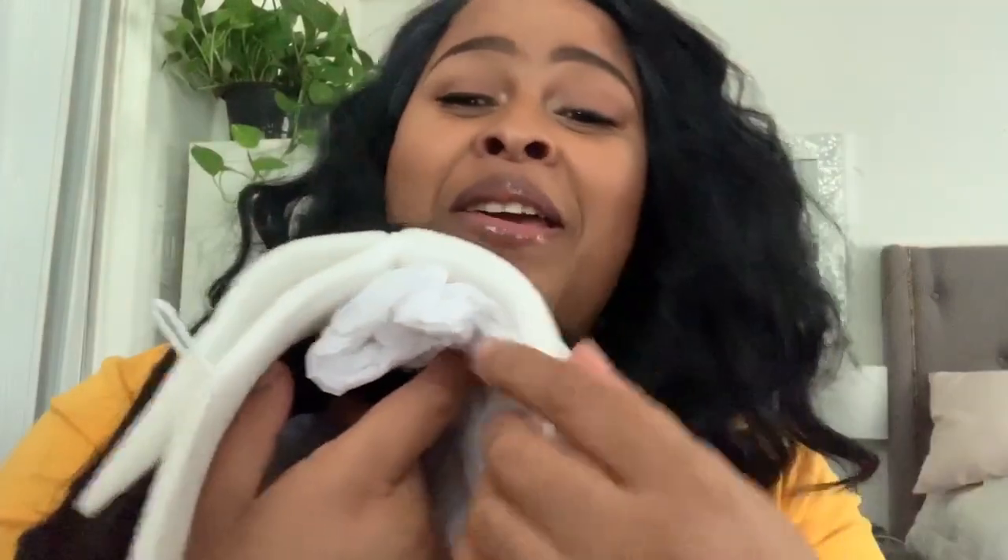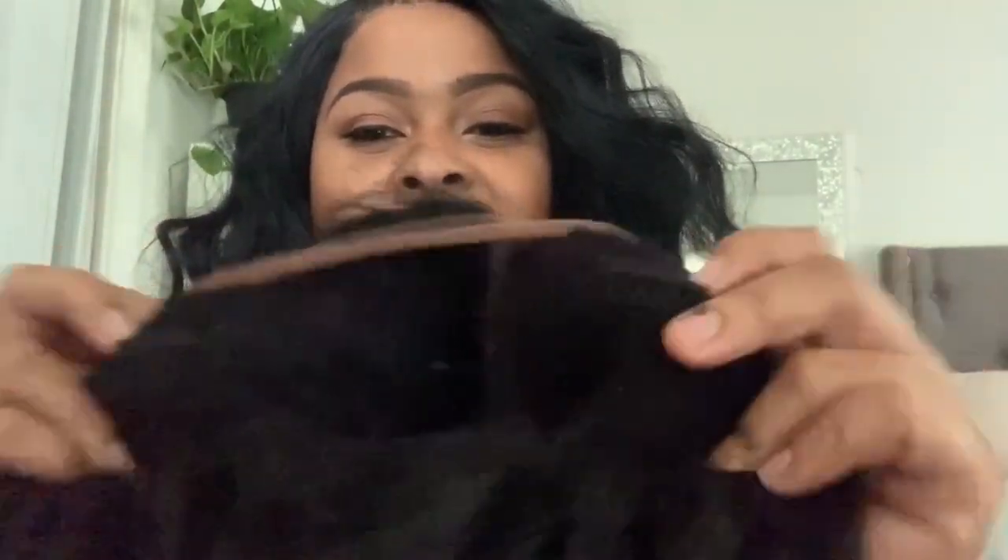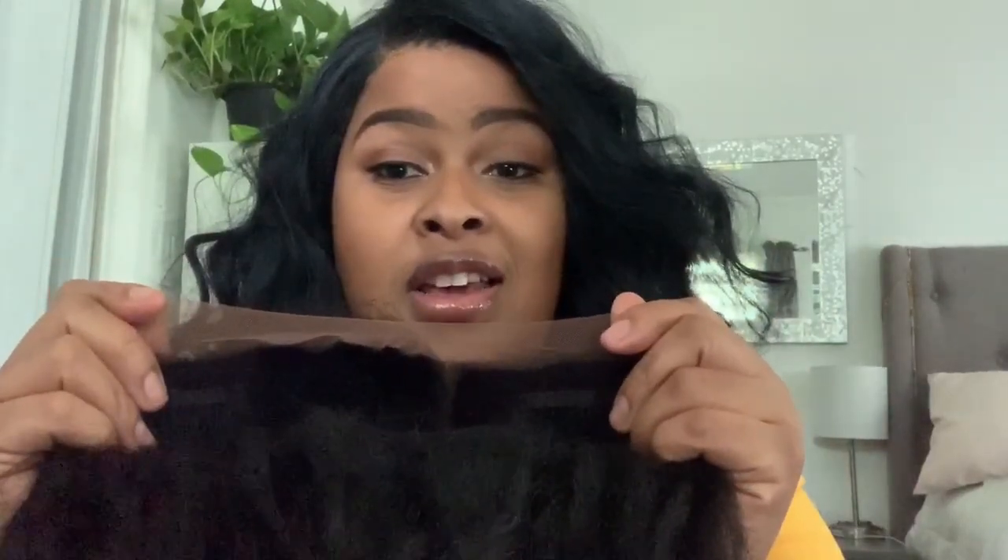Okay, let's go ahead and get it all unboxed. They are really protecting the lace — they protected the two combs in the front and a comb in the back. I must say I'm very glad that they did tint the lace so it can match us women of color.